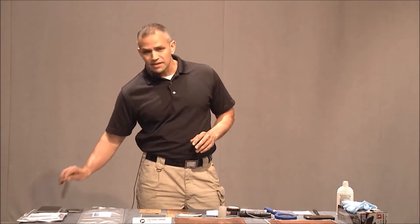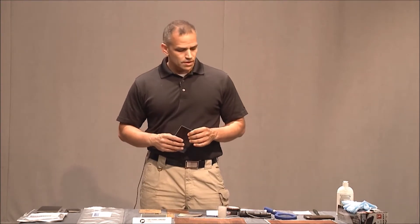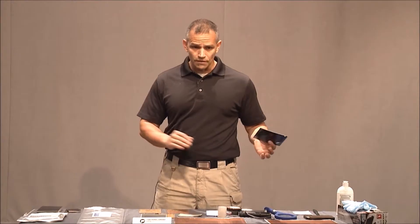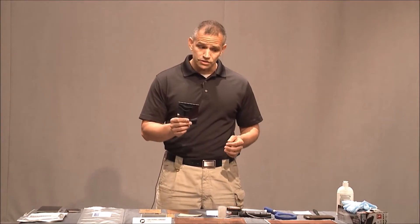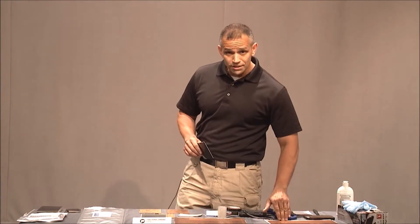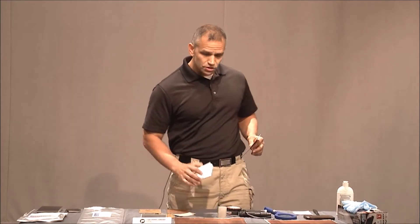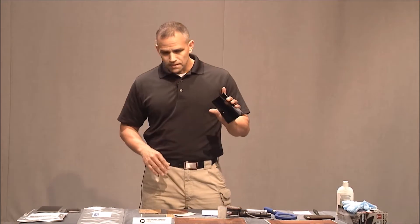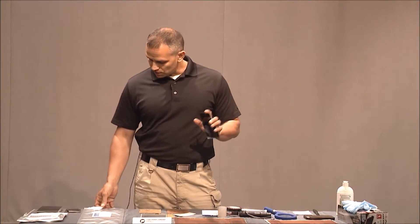Hey everyone, welcome back to Forensic Education. I'm Mike McCutcheon. Today I'm going to focus on using a black gel lifter. We're going to lift fingerprints with it — whether we dust them with powder or lift fingerprints without touching them at all, no fingerprint powder at all. We're also going to lift some foot impressions and do some indented writing with the gel lifter.